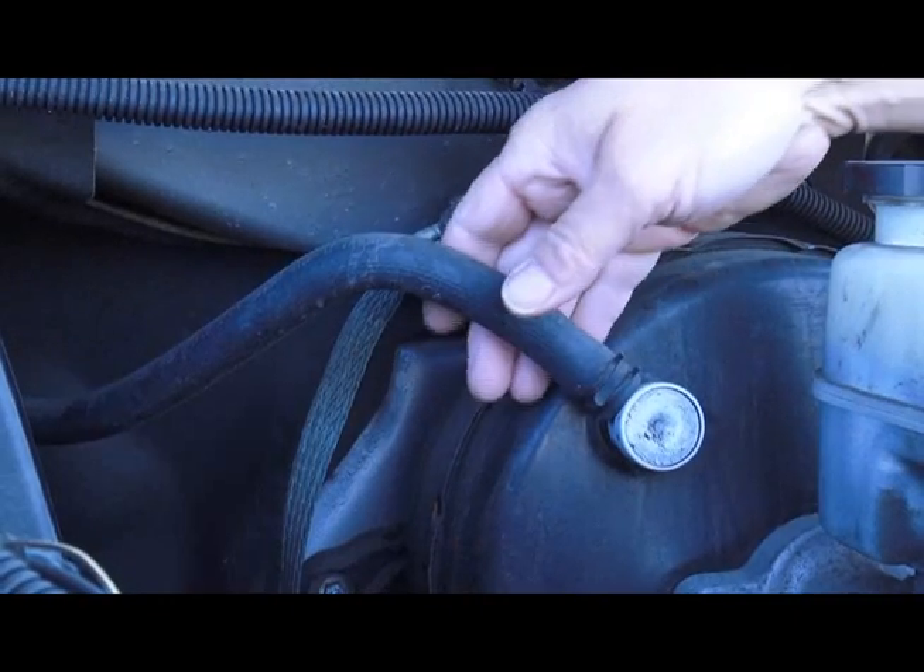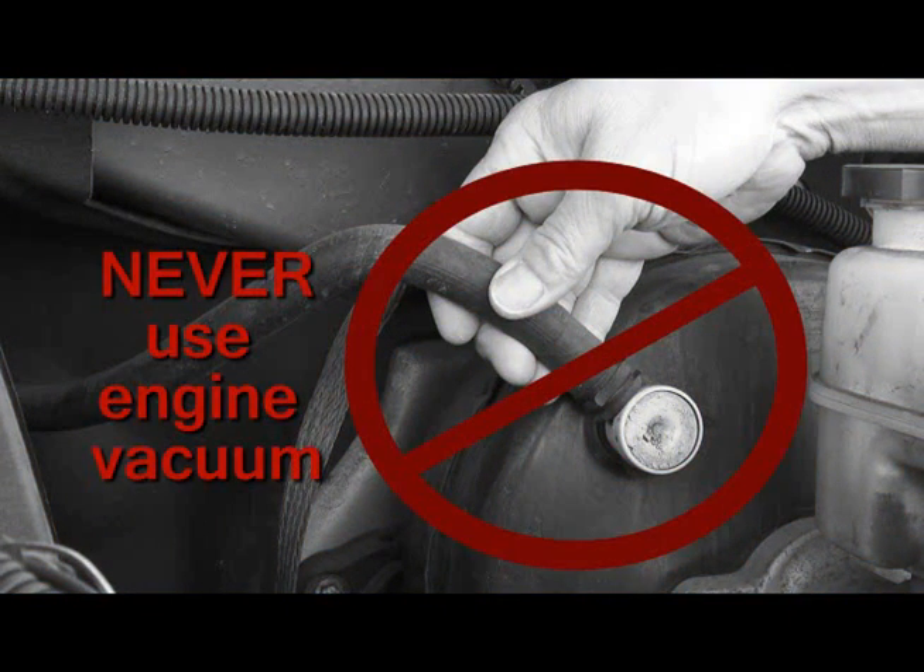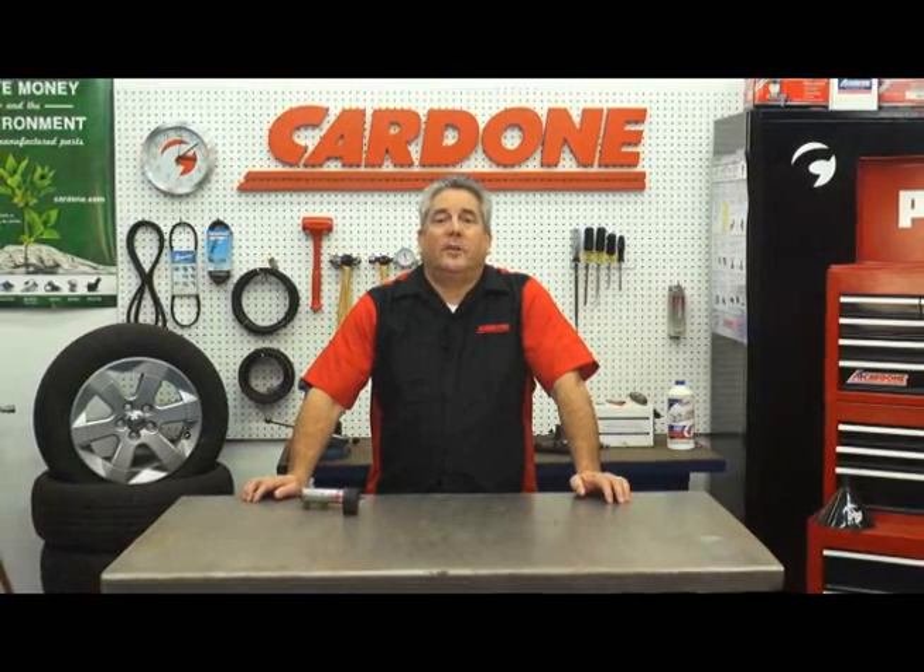One other important thing to remember: never use engine vacuum as your source of vacuum — you can seriously damage the engine. That's all for now. I hope this information has been helpful. Thank you for your time and I'll see you on our next edition of ProTech.